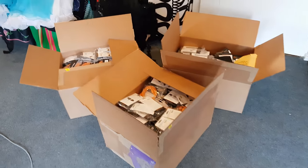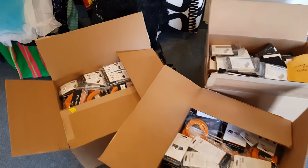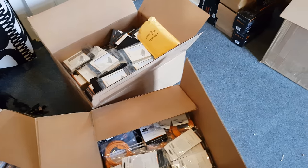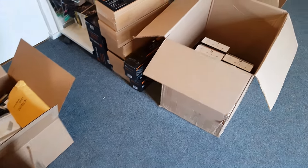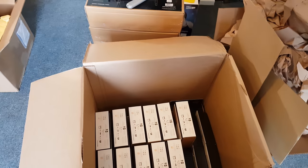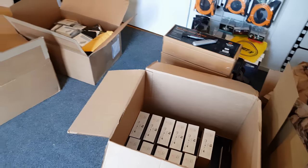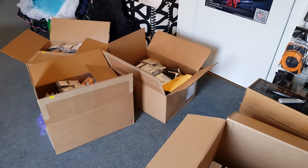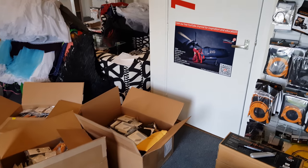We got a lot of Tether Tools products in, so this is our stock for probably one or two weeks. We sell a lot of these — we actually sell to all the retailers in the Netherlands. We are the distributor for Tether Tools. Just love that product, so it's an honor to be able to sell those to all the stores and get them in your hands.